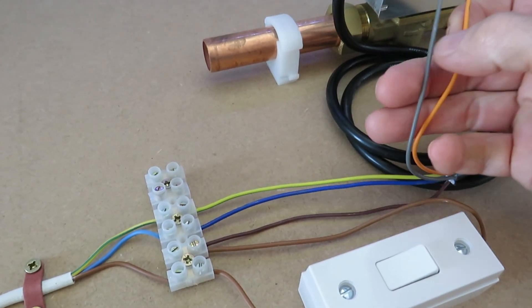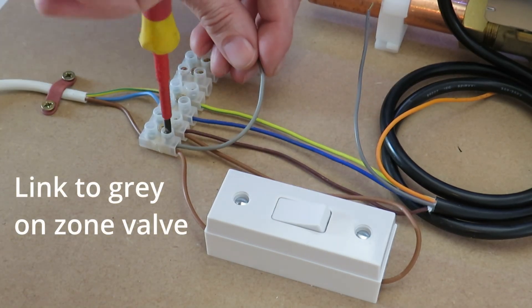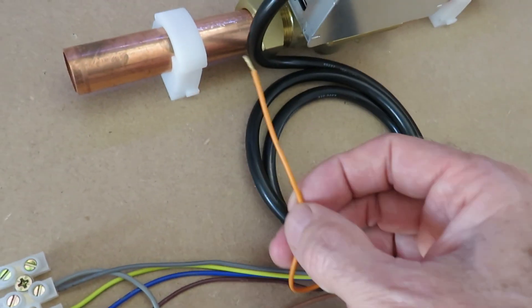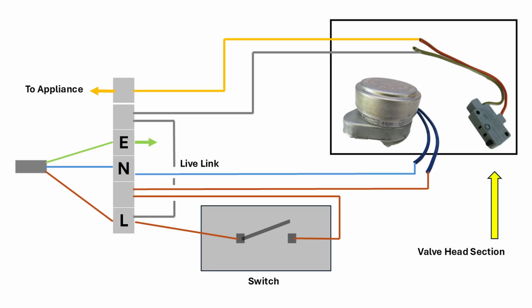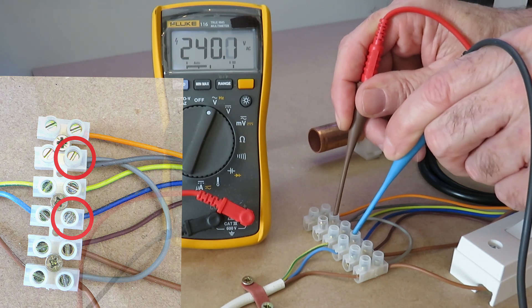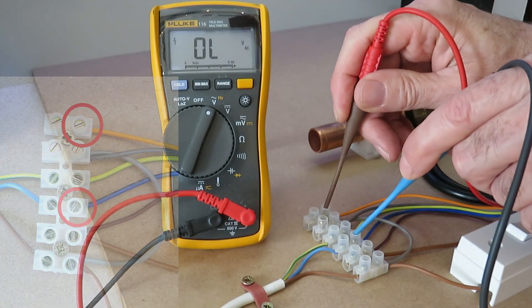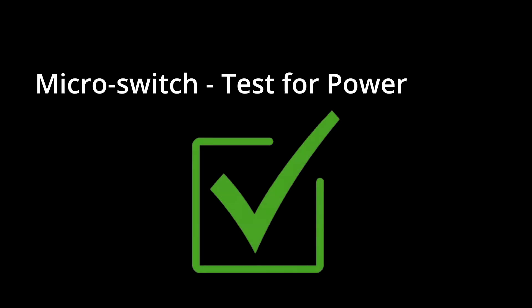I need to find a permanent power source for the grey cable — it just so happens that I have a live terminal on the connector block, so I'll power down and wire it in there. I don't fancy getting zapped with 240 volts from the orange wire either, so I'll put that on a spare terminal. Switching the power back on, I should be able to see the motor being energized. Putting one multimeter probe on the grey wire and the other on the neutral terminal shows 240 volts up to the micro switch. Changing the probe to the orange wire terminal confirms 240 volts is passing through the micro switch — so I now know the micro switch is working correctly.